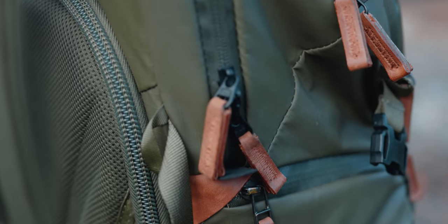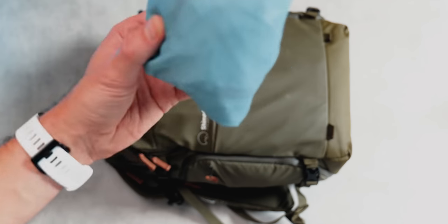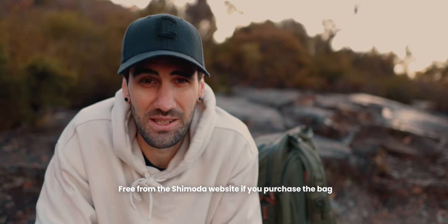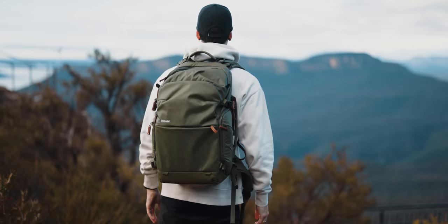As mentioned it's water resistant, but for those extra testing conditions it does also come with a rain cover. It does also come with a five-year warranty. Another thing to note: if you go online you can actually order alternate straps — they call these the women's straps — designed to fit better with different body shapes and sizes.